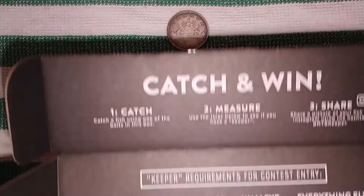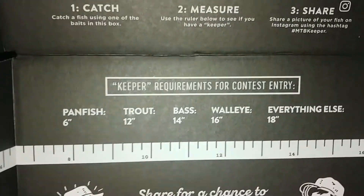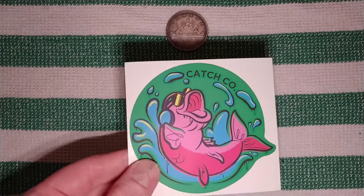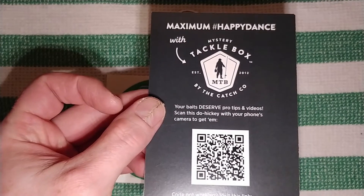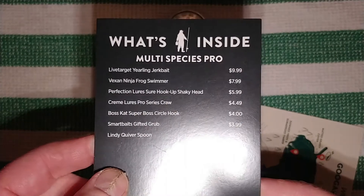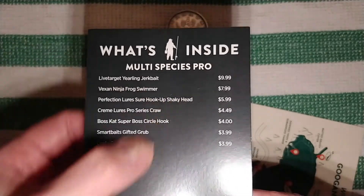Alright, let's take this out real quick. It's not going to show up great under the camera here, but I'll just show you what's in here. It comes with a sticker and — let's see — this is everything that was in the box. It came with a jerk bait frog spinner, and you can obviously read what it is on the packaging.